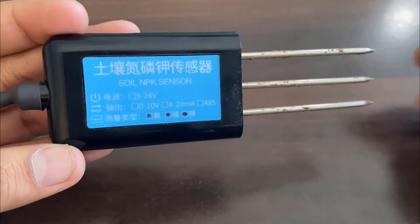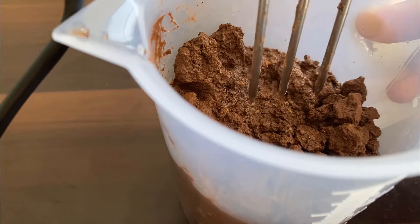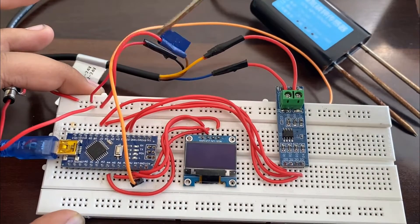Hello everyone, this is Sharada from HowToElectronics. In this video, we will learn about the interfacing of soil NPK sensor with Arduino and OLED display.